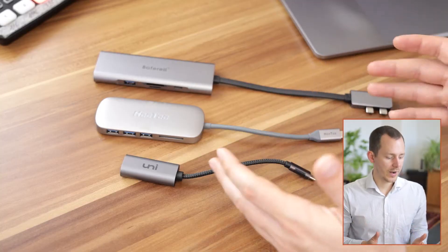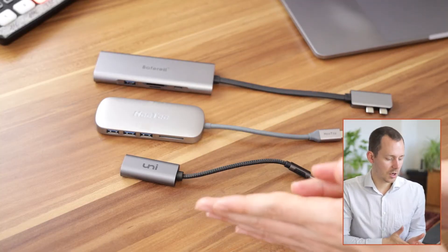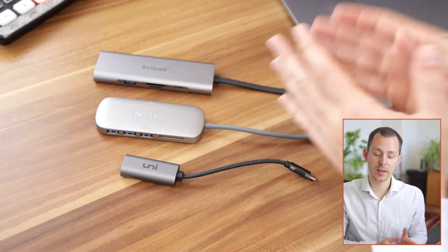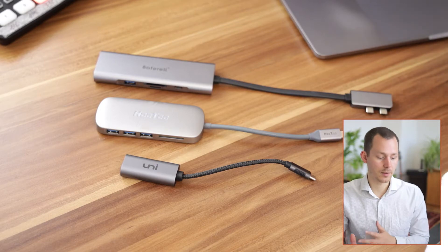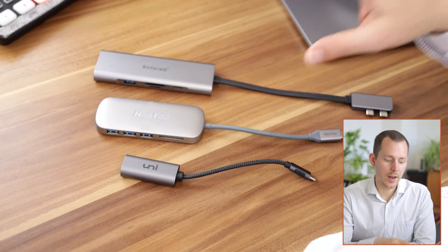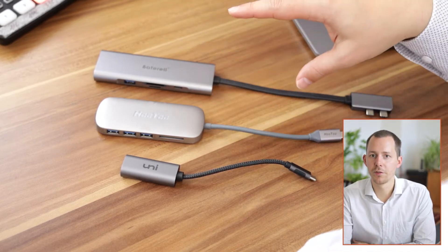On Windows computers that might be different, but on MacBooks particularly, if you have a docking station with two HDMI ports and just one connector, you either have to make sure it is a Thunderbolt connection or use a docking station that actually has two USB-C connections. The docks I have right here start from one feature going to the next — the one I was using when I first moved to a Thunderbolt-based MacBook, and then the third one, the newest addition, which actually features both HDMI ports.